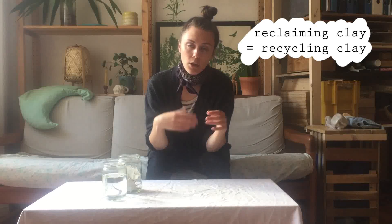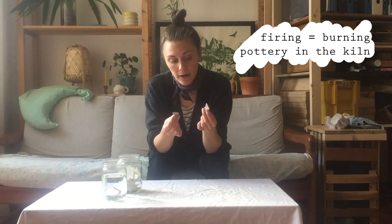A brief vocab word before we start: reclaiming clay is simply the process of recycling the clay — changing it from completely dried out so that we can reuse it. It's important to keep in mind that this is only possible when the clay has not yet gone into the kiln and hasn't been fired. This is still called greenware. All that's different from fresh clay is that this clay has dried out, so we just need to add water.